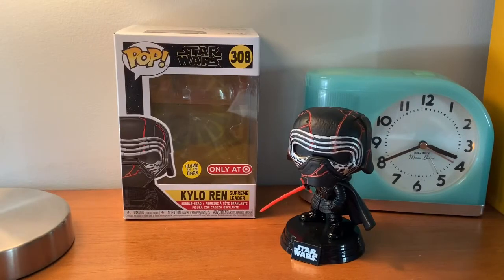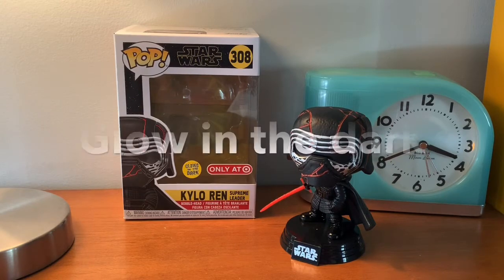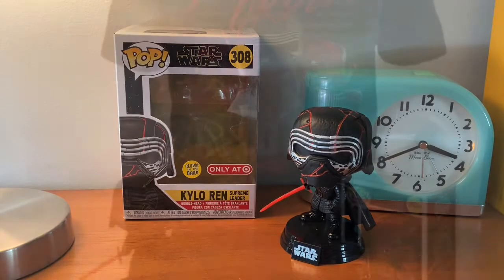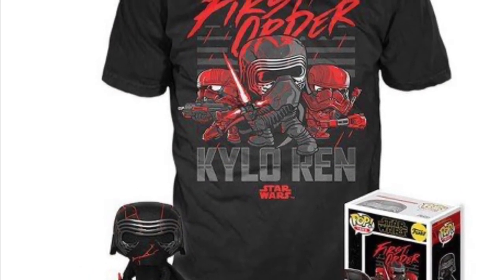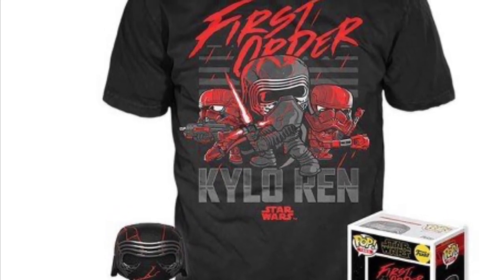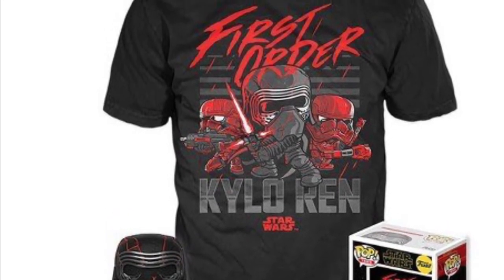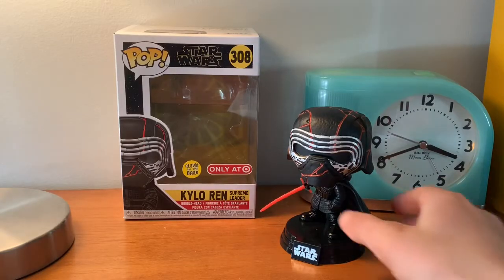And here he is, out of the box. This is a Target exclusive, and it is also glow-in-the-dark. The only reason I bought this was because it came with a t-shirt, so it's a t-shirt bundle, and it's a pretty dope t-shirt. It's one of my favorite t-shirt and Pop bundles.